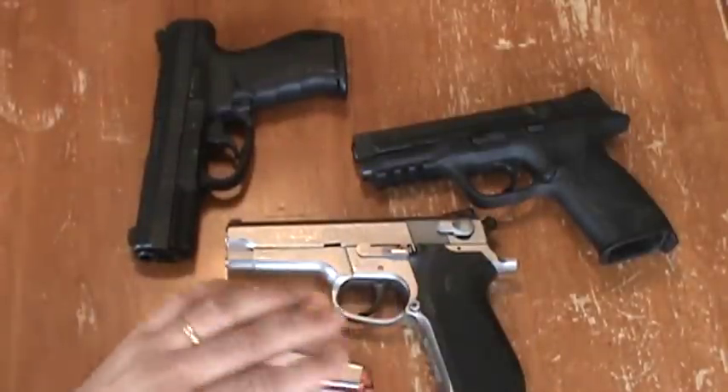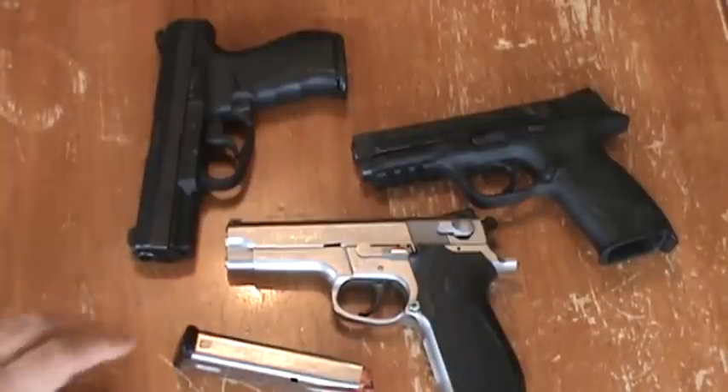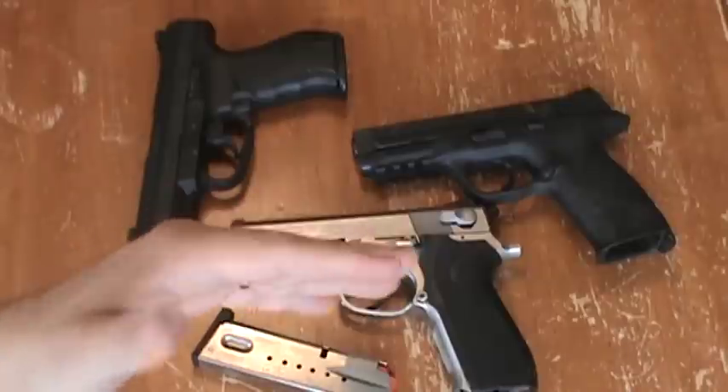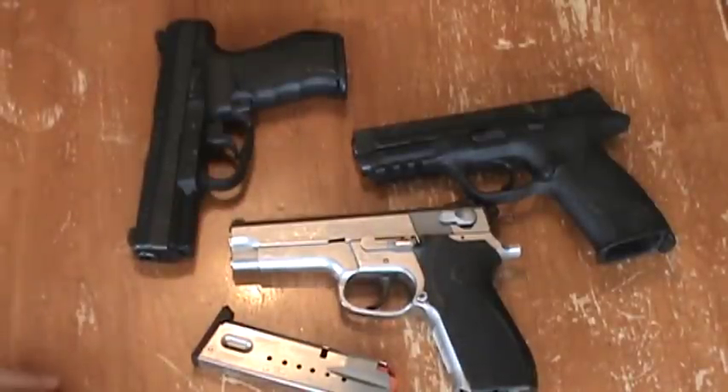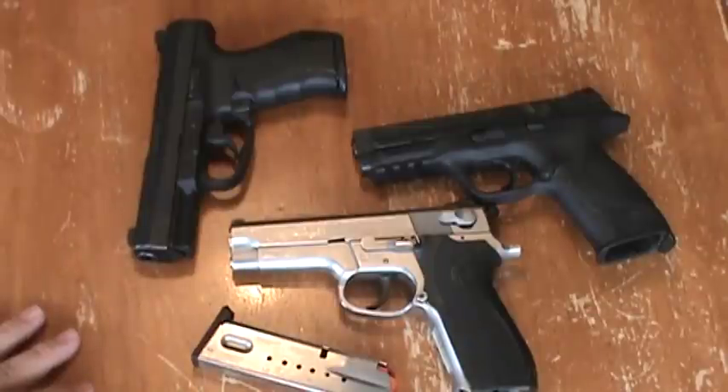The mags go in great, they drop free, and the gun cycles and shoots like a dream. The majority of people can shoot this gun. So that's what I have for you guys — four-inch barrel, 7.5-inch overall gun, 38 ounces. Heavy, but easy to shoot. A perfect learning gun, a perfect defense gun — a little heavy by today's standard on the concealed carry side, but of course law enforcement carried this for a long time, so it's totally doable.